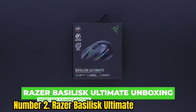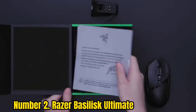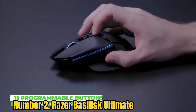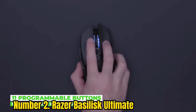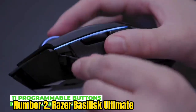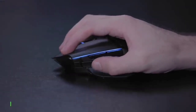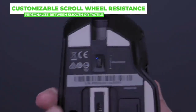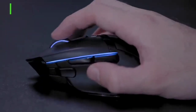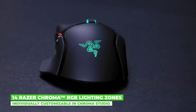Number 2: Razer Basilisk Ultimate. This ergonomic gaming mouse from Razer combines extremely low-latency wireless technology with fast mechanical switches for a blazingly fast and comfortable experience. The onboard battery offers up to 100 hours of continuous use along with an easy-to-use docking station and detachable cable. RGB Chroma lighting lets users customize its appearance, and its snappy responsiveness should benefit arthritic users due to the ease of clicking and movement. While it is the best ergonomic mouse for gaming, it's not a true vertical design, which limits its usefulness for users with existing carpal tunnel syndrome.